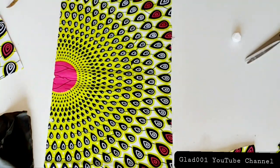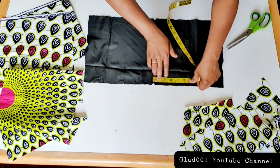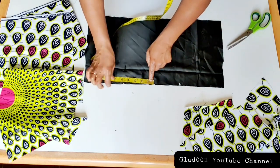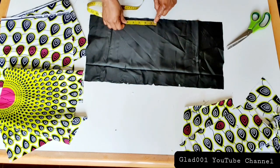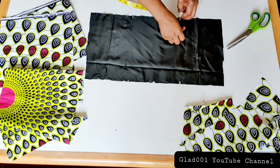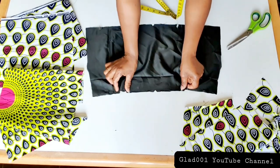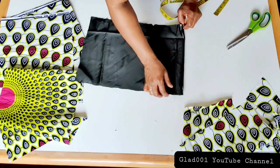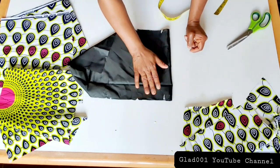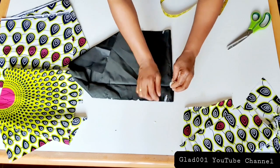This is the center on the lining — I will measure from the center four inches on each side. This is where I mark. I will hold this place together and I still have four inches, and I will hold here and still have four inches. This four inches and that four inches — I will sew from this way.